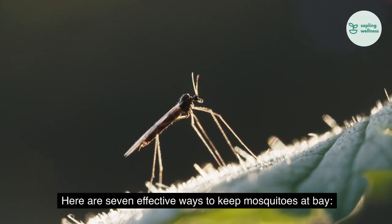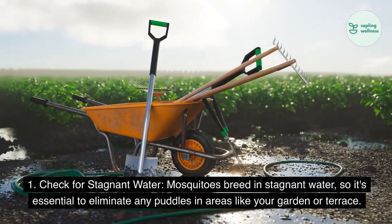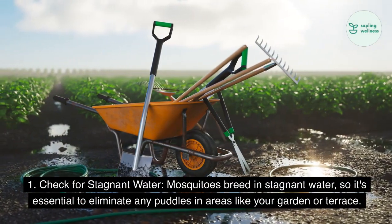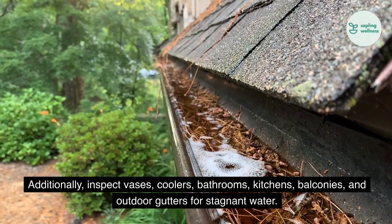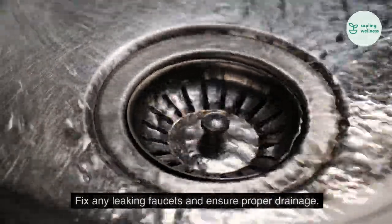Here are seven effective ways to keep mosquitoes at bay. 1. Check for stagnant water. Mosquitoes breed in stagnant water, so it's essential to eliminate any puddles in areas like your garden or terrace. Additionally, inspect vases, coolers, bathrooms, kitchens, balconies, and outdoor gutters for stagnant water. Fix any leaking faucets and ensure proper drainage.